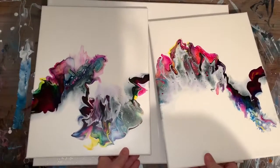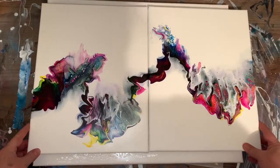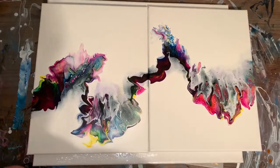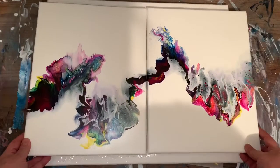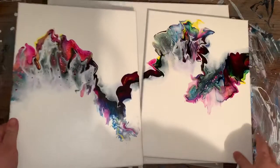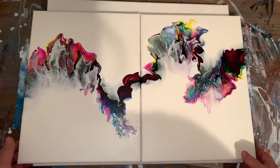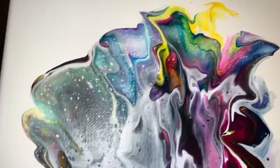Okay, and this one here, I just loved. I thought it was very cool. I was pretty happy with this. You could either have it this way, or you could have it that way. Turned out pretty. Dried pretty good, too.